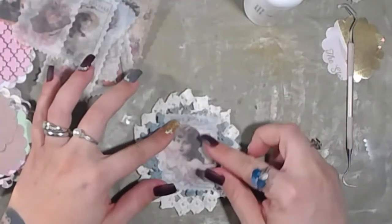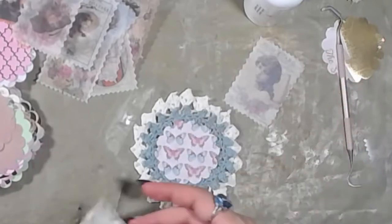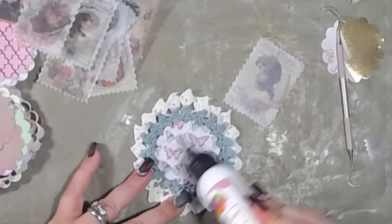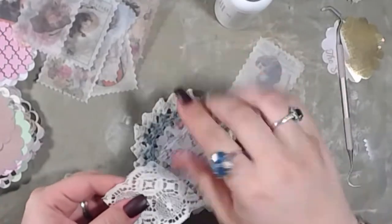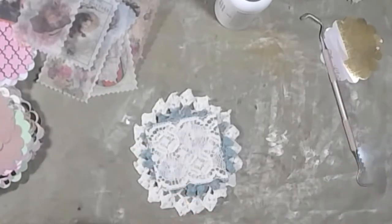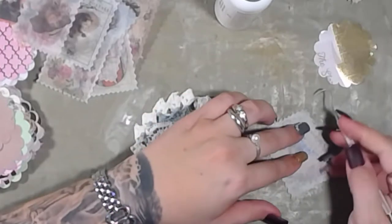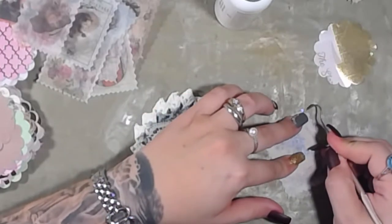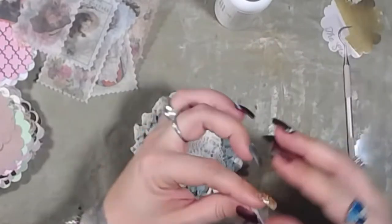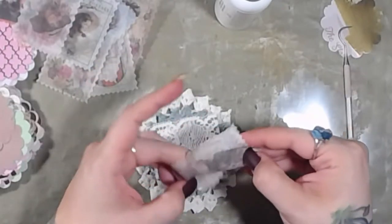Found one that'll go nicely with it. We're going to do some lace again. Whatever lace you want, you can do no lace at all, multiple laces, ribbons, trims — whatever floats your boat, whatever you have that you want to use. It's the name of the game: use what you got.